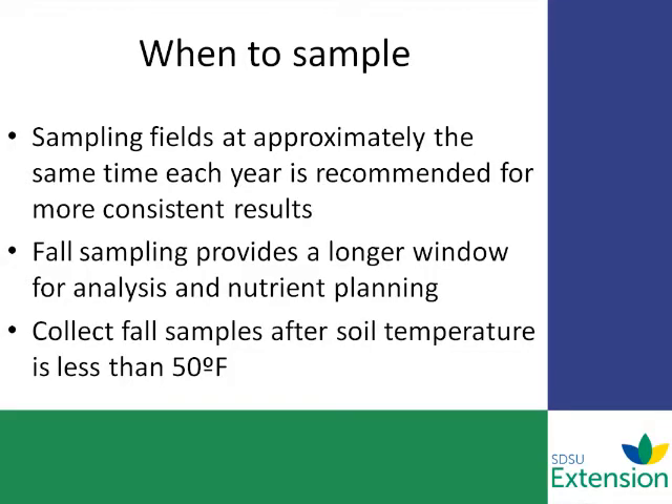You might be wondering, when do I take a sample? Sampling at approximately the same time each year helps get consistent results. You also want to sample in the fall — it gives you a longer window to sample and also gives you time to analyze those results and develop a fertilizer program. Collecting soil samples after soil temps are 50 degrees or below will reduce the amount of change in mineralization of nitrogen in the soil. Before any nitrogen-requiring crop, we suggest taking a sample.